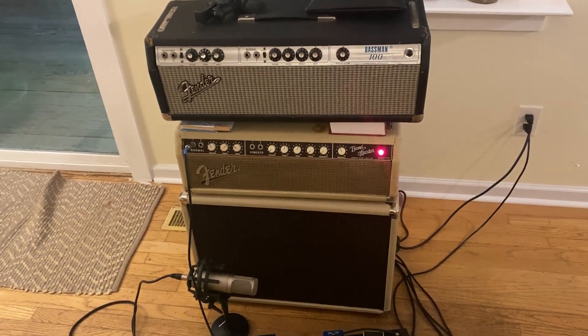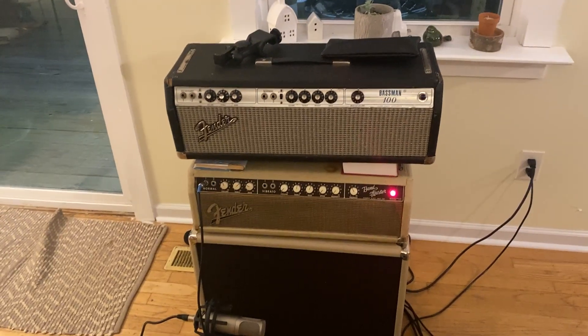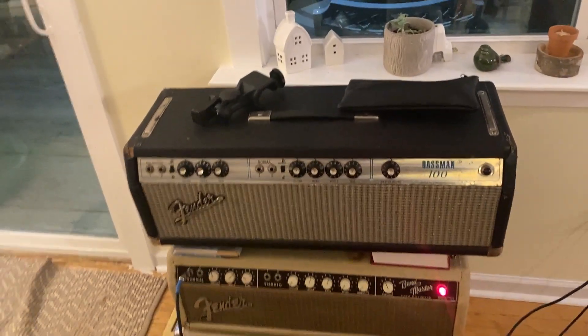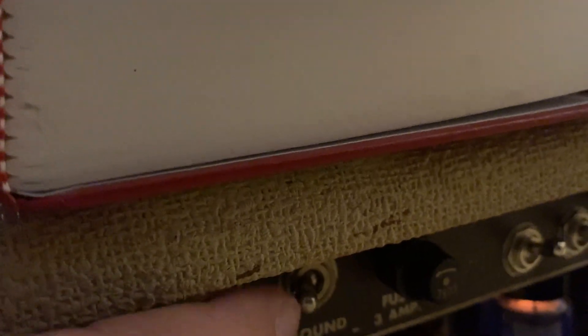I've made a mod on the Bassman and the Bandmaster. I was going to look at the Bandmaster first. The negative feedback loop — I have made it switchable on the back of this right here. So that's stock, and that is with it lifted.